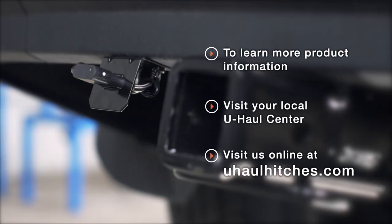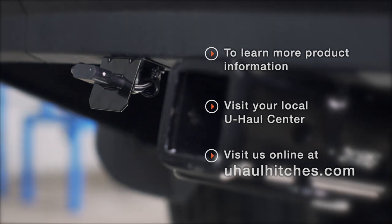Thank you for watching our video. If you have any questions about this product or if you'd like to schedule an installation with a U-Haul hitch professional, you can visit your closest U-Haul hitch center or visit us online at uhaulhitches.com.